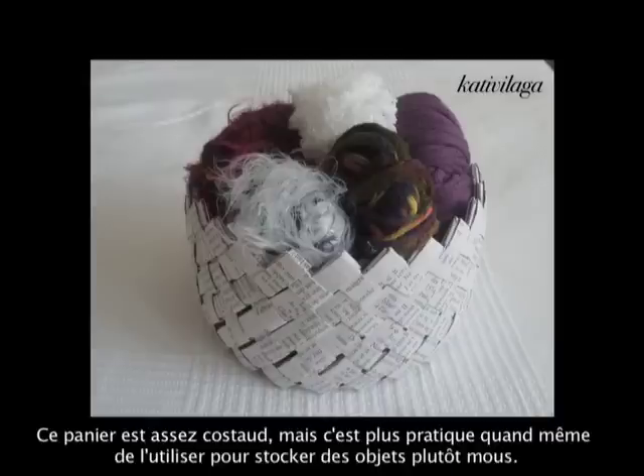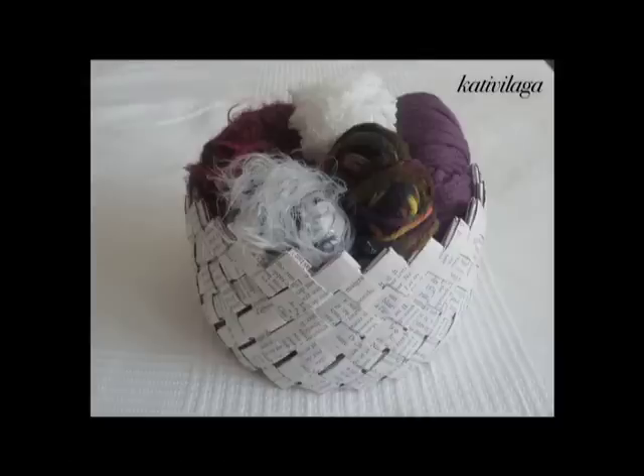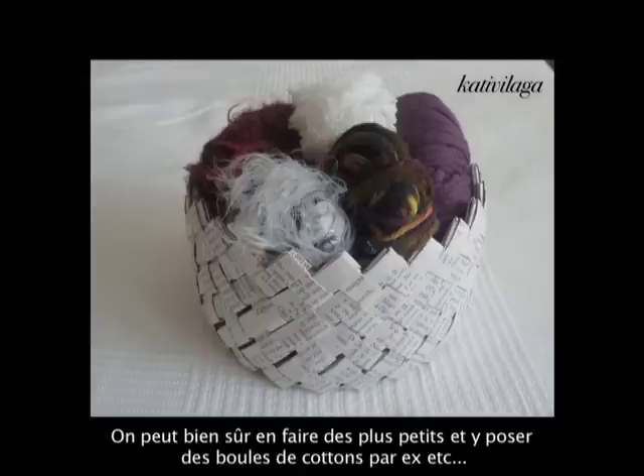This basket will be quite strong, but it is of course much better to use it for soft objects — like knitting wool, crochet supplies, or hair decorations and flowers. You can also do smaller or bigger ones. For example, smaller ones can be used for cotton pads for cosmetics or nail art applications.